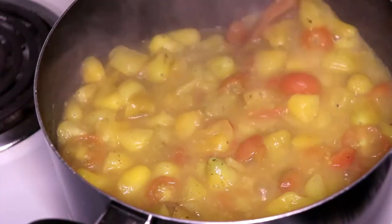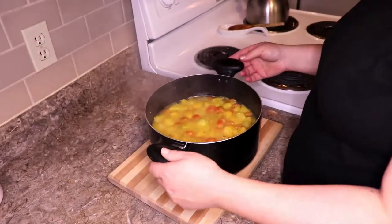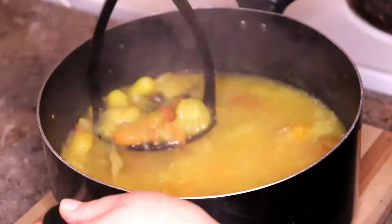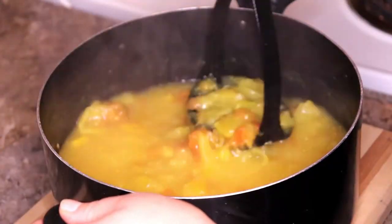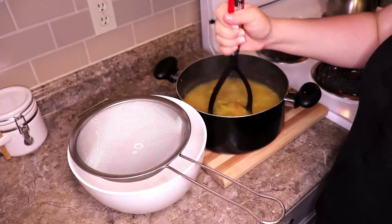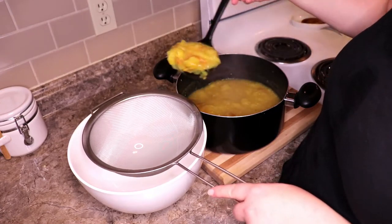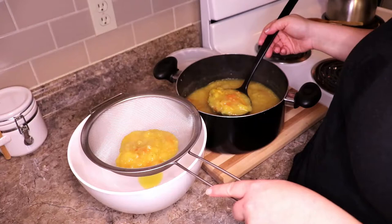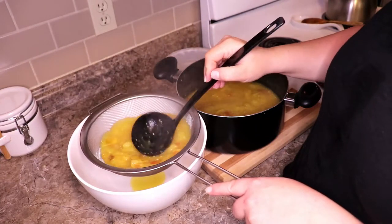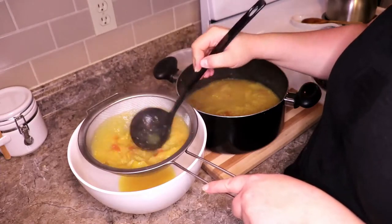Once they're all cooked down and starting to mush, I take them off the burner. I use a potato masher and carefully mush up the tomatoes until they're pretty much all mush. Then I get a large bowl with a fine mesh strainer and take a couple ladles of my tomato mash, pour it into the strainer, and squeeze all the tomato soup out the bottom.